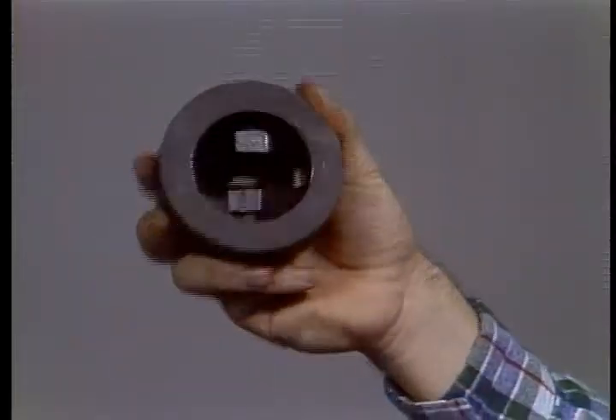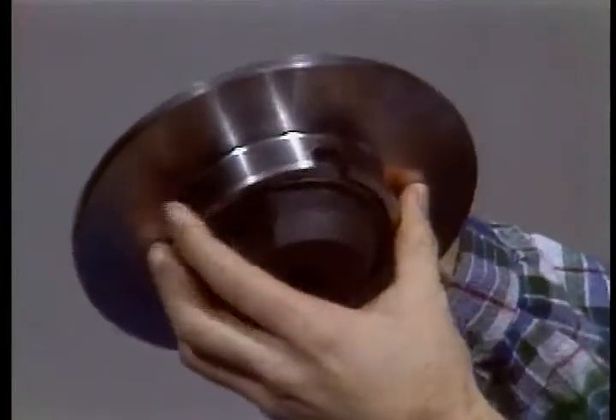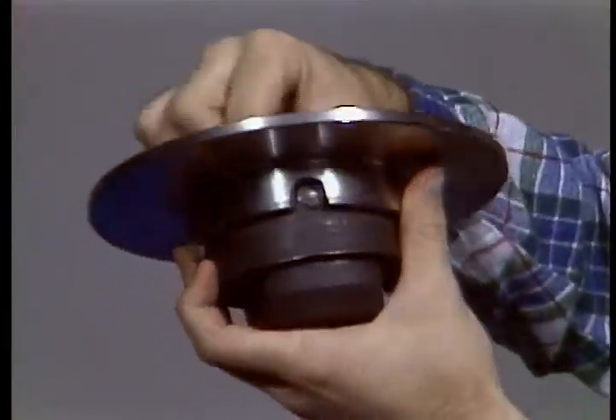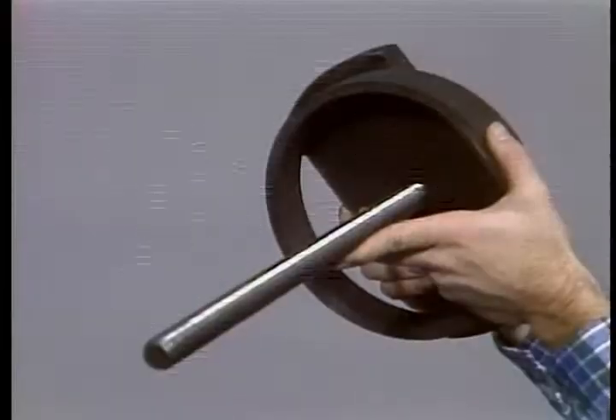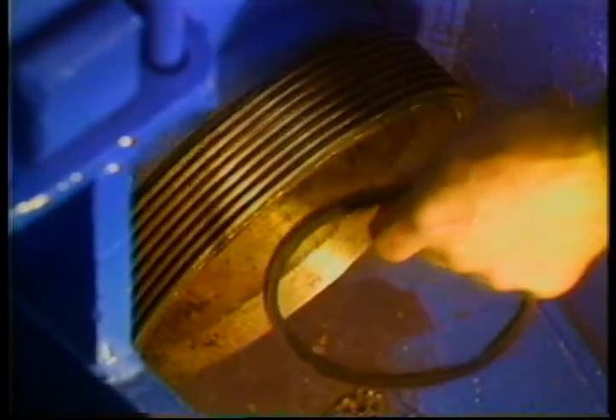Use a wear plate puller to loosen the plate. The puller head fits in a recess in the wear plate. Tighten the puller's set screws in the holes of the wear plate. Attach the threaded bar and puller plate and pull the wear plate by tightening the nut against the puller plate. Take out the wear plate gasket and replace it if it's at all damaged.